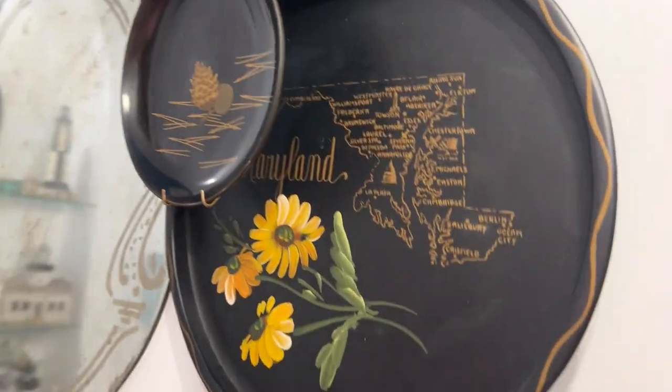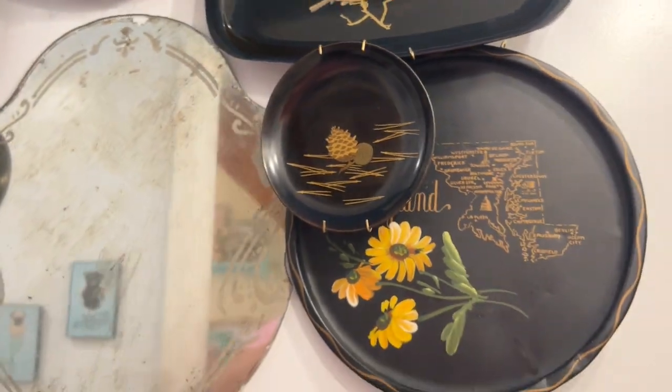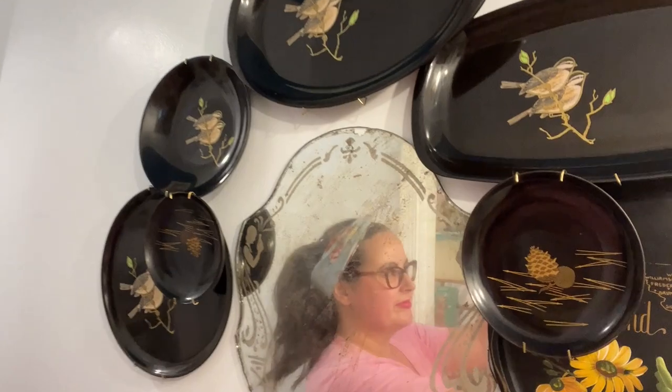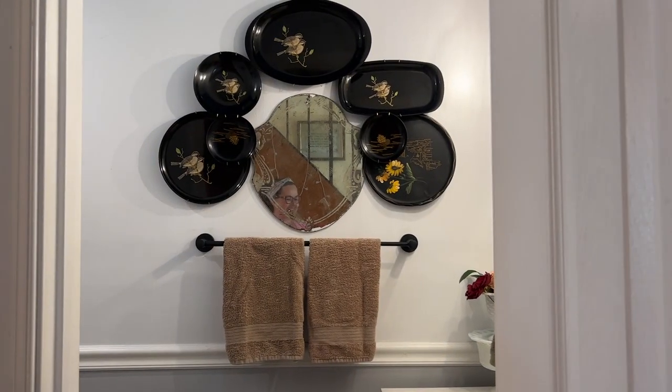I love these. Look at that big tray — I was able to hang the tray with the large size of this set. These are really versatile and I'm really able to get my collection up vertically. I really love them and I'm happy I purchased them.